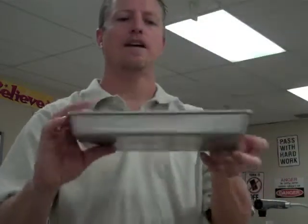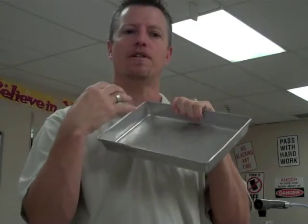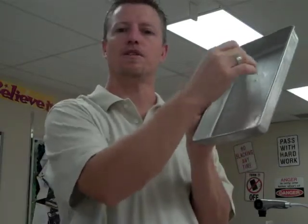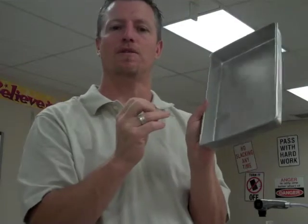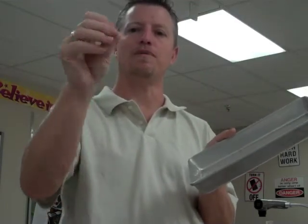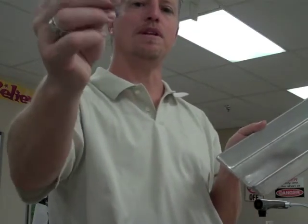This is a dissection pan. Some pans will have wax or rubber in them, and that allows you to put pins into the skin or muscles as you move them back to get into the internal organs. This is actually a dissection pin — a lot of people say it looks like a nail, but it's not as big as a nail. It's more like a really strong pin.